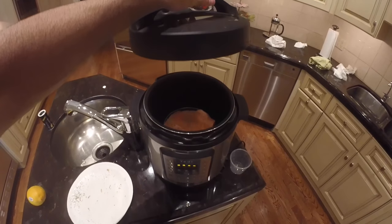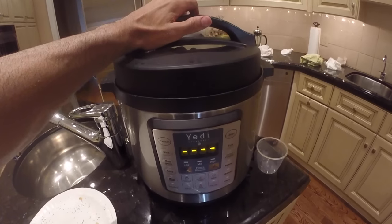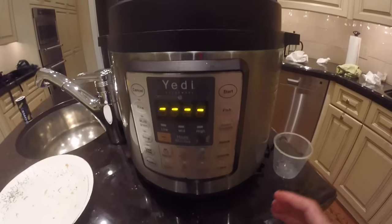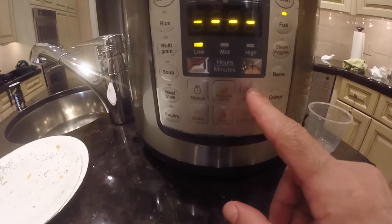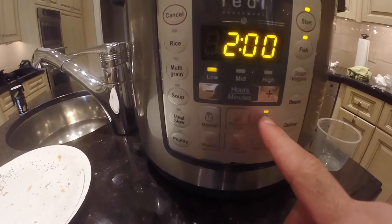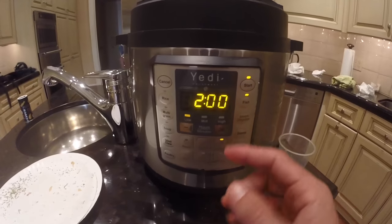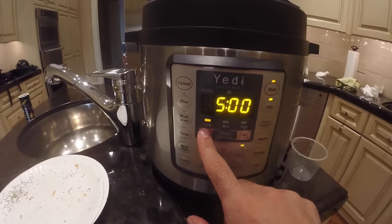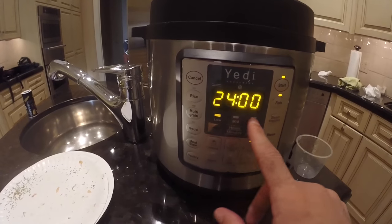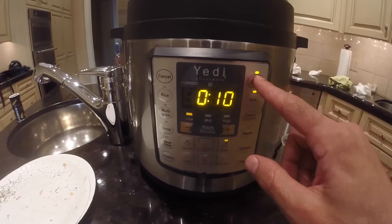Now we're going to put the lid on and lock it. We're going to select the preset function key 'Fish' and also select the delay function key. It's now asking us how long to delay cooking — we can change it from two hours to three, four, or five. We'll set it to delay cooking for 10 minutes and then push start.